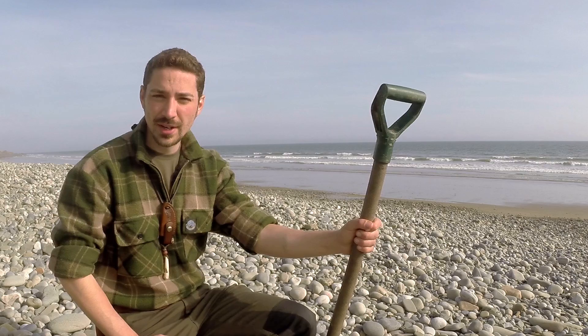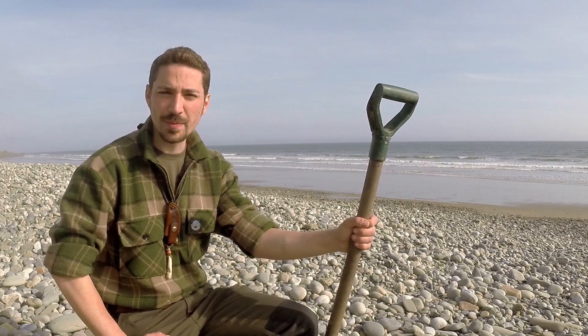The tide's on its way out and it's revealed a bit of sand for us to forage through. The bait we're going to be using is lugworm. It's an easy bait to dig up, a very good bait, and you can catch a broad range of fish with lugworms. They're easy to put on the hook and make for a very clean, reliable setup.